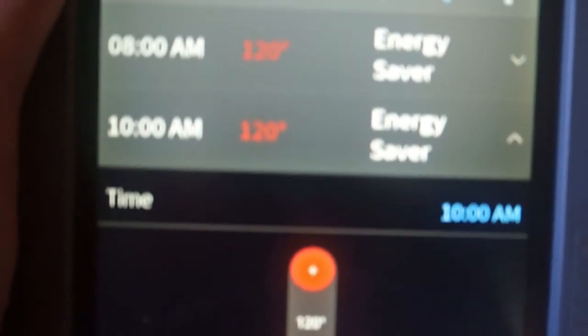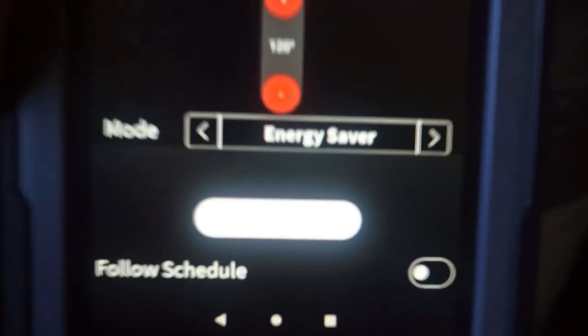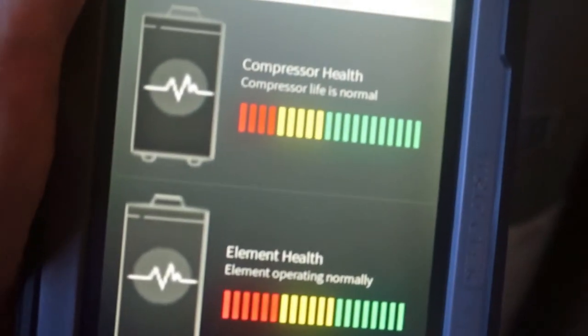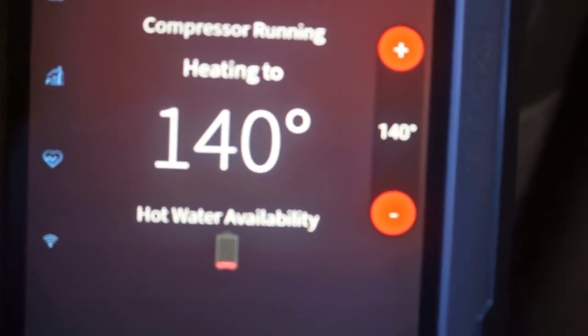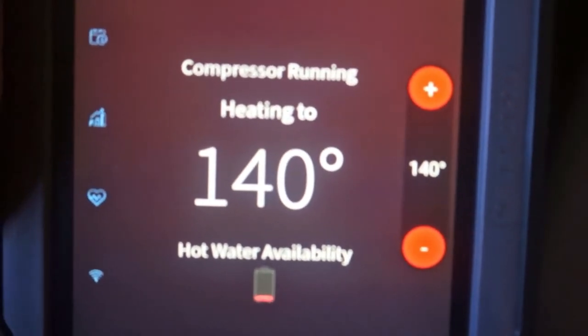You can set a schedule — like if you were going on vacation or something, you can set a schedule and have it in different modes for different times, or even days of the week — like days when you're doing laundry, you can have it set a schedule for that too. You can also check the compressor health and the element health. And there's an automatic shutoff you can have too, so that if your water heater sprung a leak, it would shut not only the water heater off, but also shuts the water off so that you wouldn't have water leaking out everywhere.